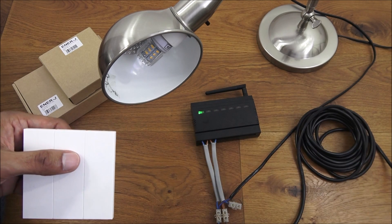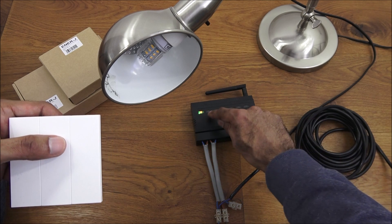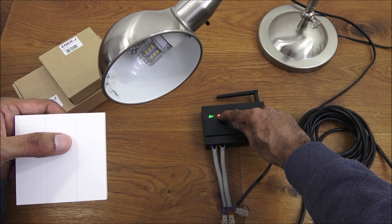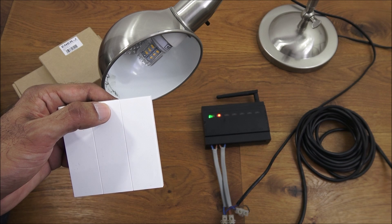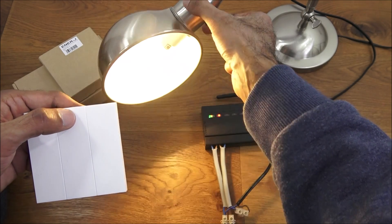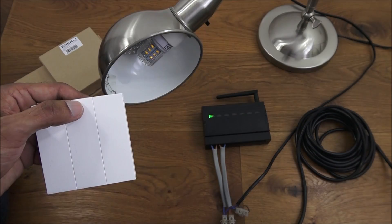The green light comes on. To program it, these are buttons here with lights on them. If I hold on to that for three seconds, it'll start flashing, and then when I press on the kinetic button it's programmed — simple as that. Let's check that. As simple as that to set up — very easy.